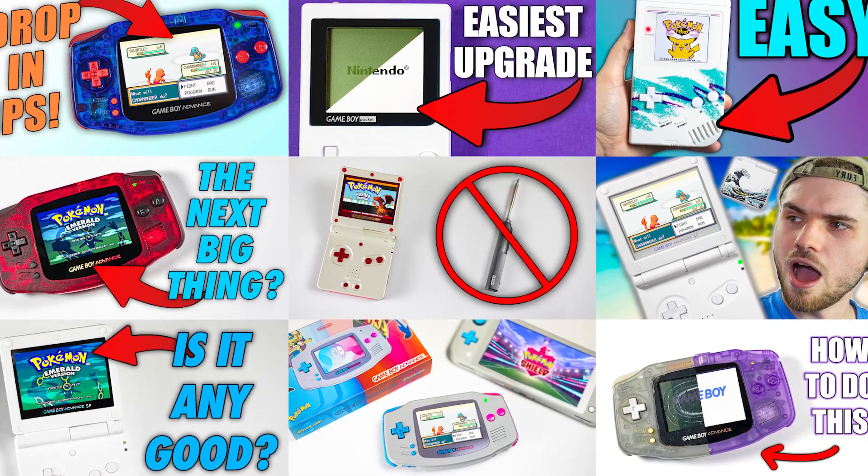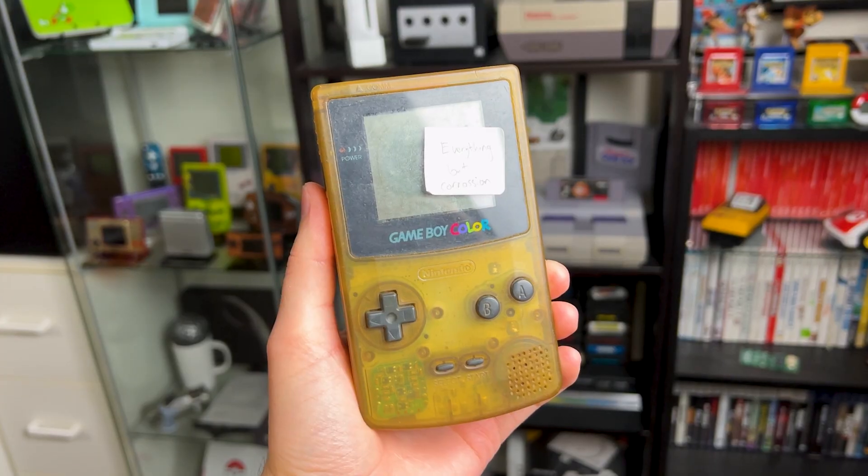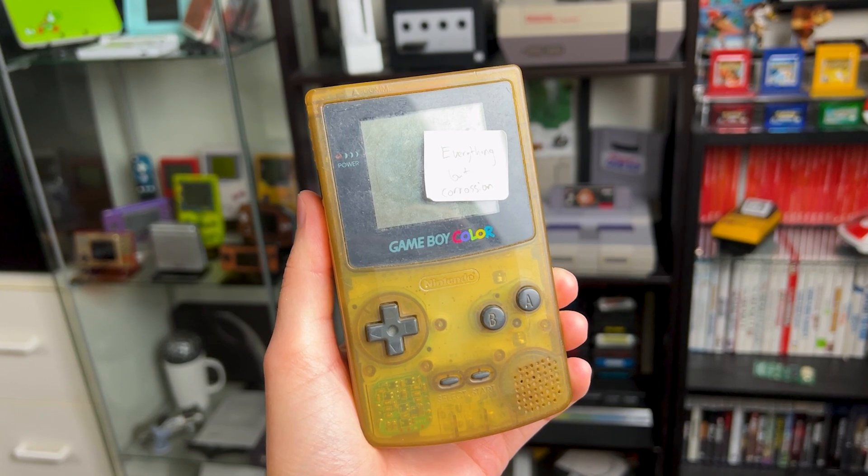I mod and fix a lot of Game Boys on this channel, so naturally I get a lot of comments asking how to fix things or asking me to do it. The answer is no — I'm not going to fix or mod your stuff — but I'm more than happy to show you how. So today we're going to go over all the most common issues of the Game Boy Color and how to fix them.